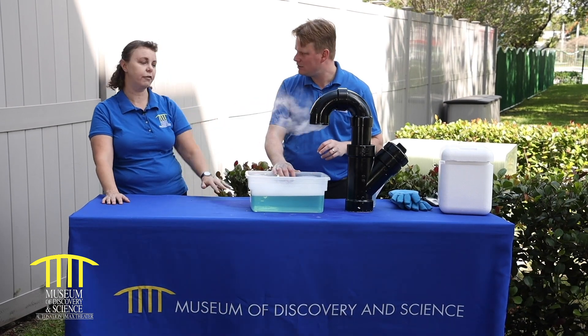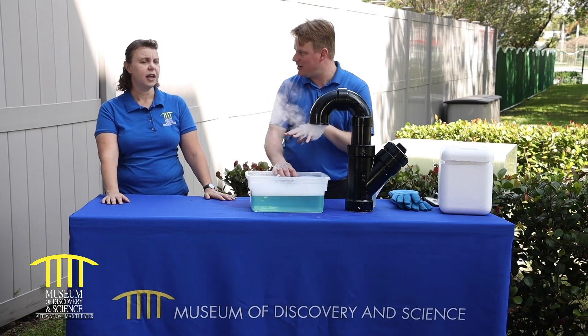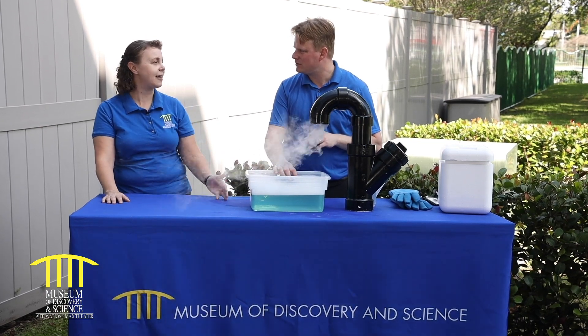We have it in our cooler over here. So I guess the question is: if I have it as a solid, can I melt it to become a liquid? No. At room temperature, dry ice goes immediately from a solid to a gas — we call that sublimation.